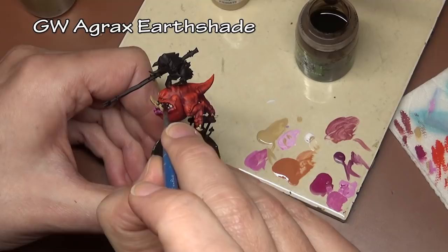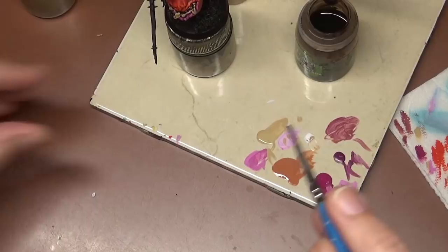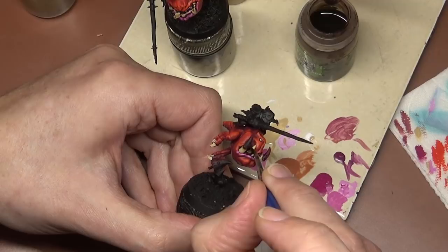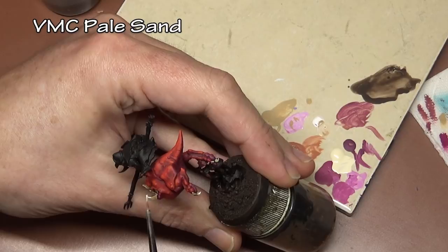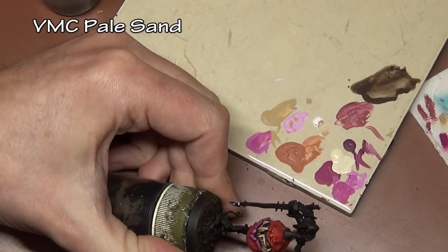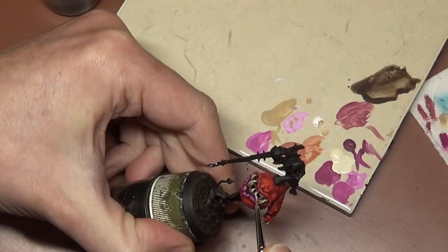Time for our second GW wash — Agrax Earthshade — applied pretty heavily over everything in the mouth: all the teeth and along the gums to get a nice separation line between the teeth, gums, and lips. Then for the highlight, pale sand on just the edges. We're not adding any extra highlighting to the teeth beyond that — this is a good example of cutting corners because these are rank-and-file guys. On a special character we'd go in with a few extra highlights, but for these one quick highlight is good enough.